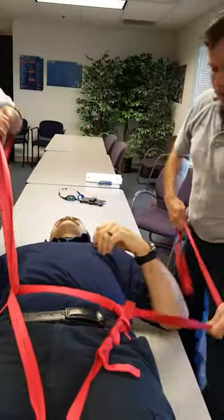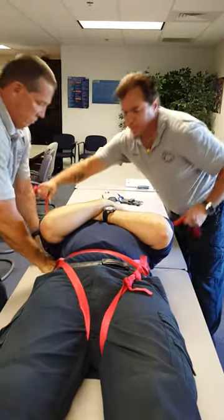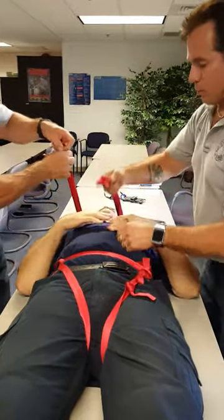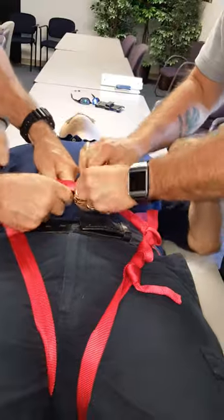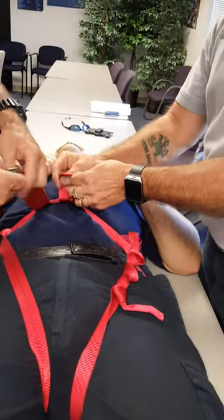Then we're going to cross these underneath his back, behind the shoulders, and bring them back to the waist strap. And hook them together with a carabiner.